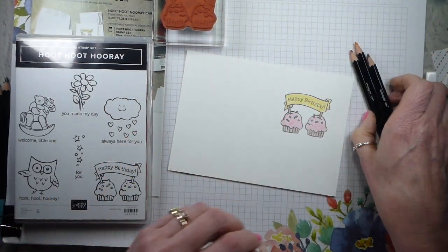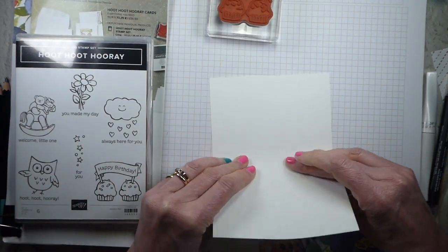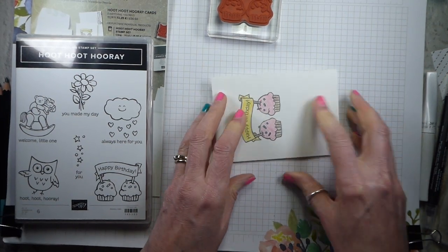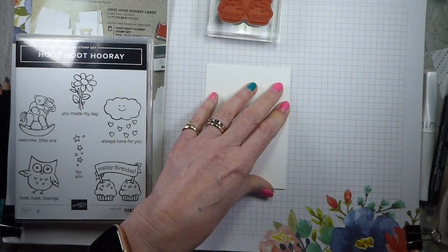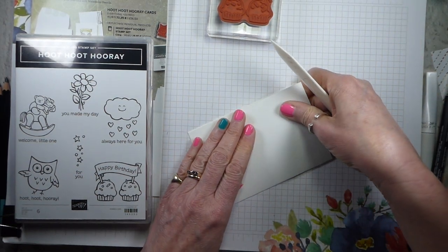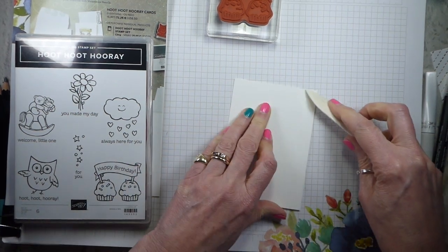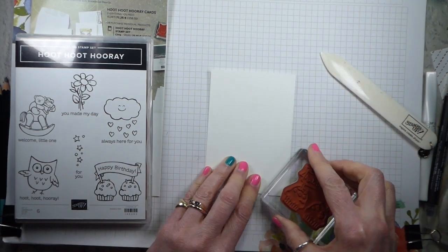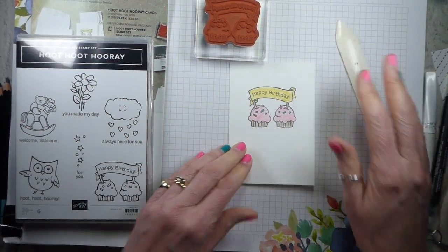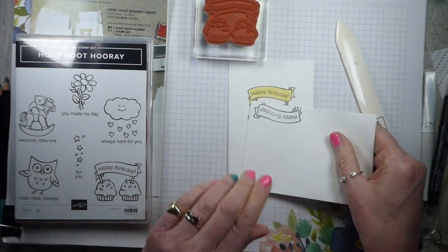So let me pop those to one side. Then you just fold your card on that crease that's already in it and just reinforce that. If you can get a bone folder, that's brilliant — it makes your folds really nice and crisp. If you haven't got a bone folder, you can use your block. Just improvise. There we are — a really cute little card and an upside down envelope.